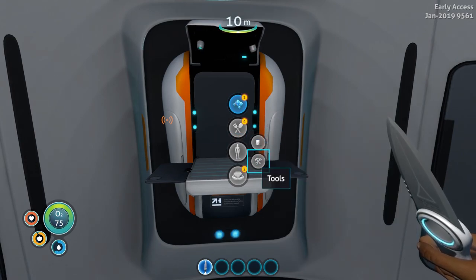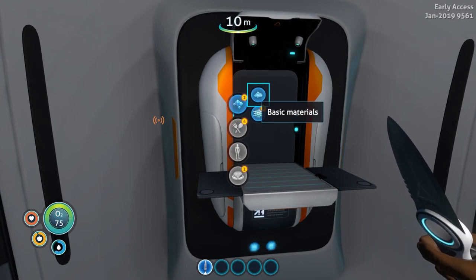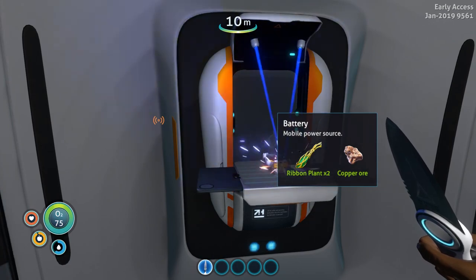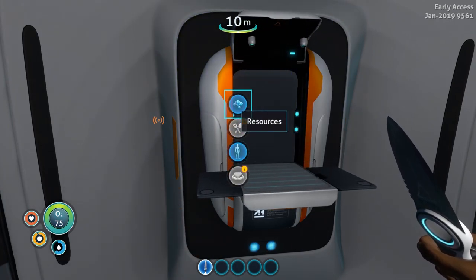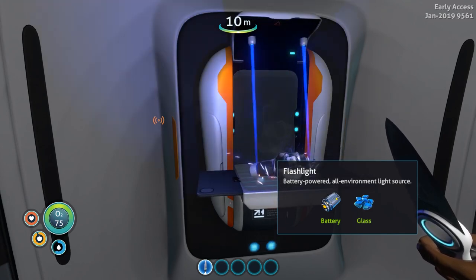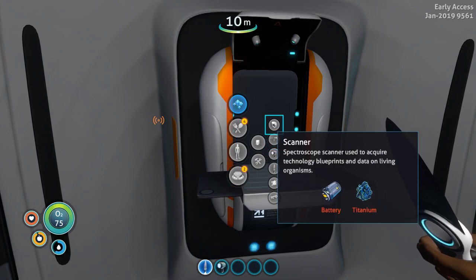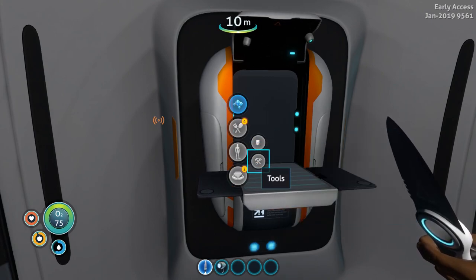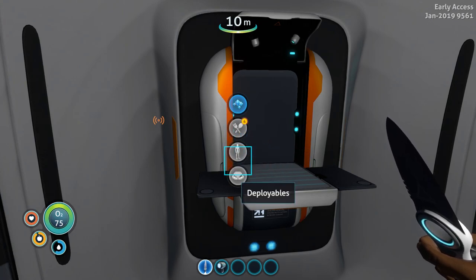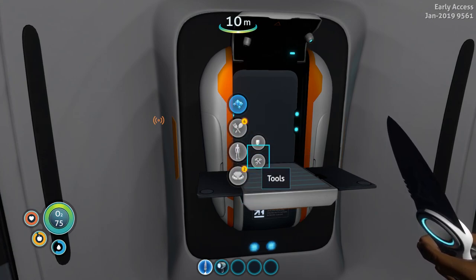For the battery you need two ribbon plants and a copper ore. Every time you see some limestone just break it and pick it up — you're gonna need copper. That takes care of the flashlight. Now all we need is the scanner — for that I still need to craft the battery using two ribbon plants and copper ore, plus a titanium.